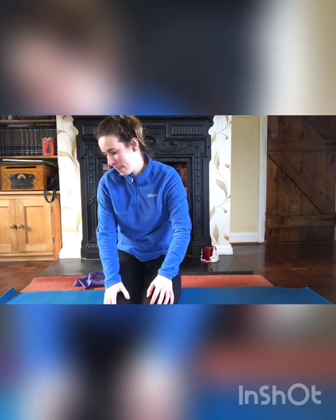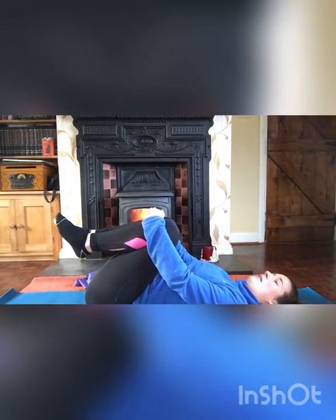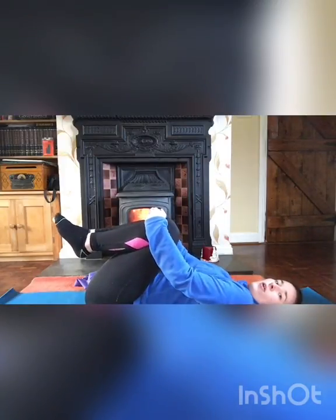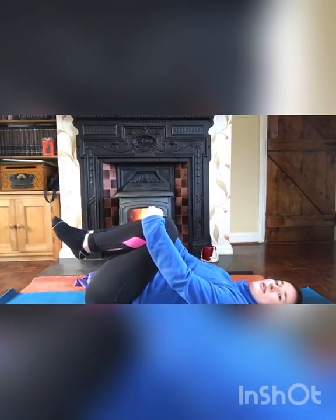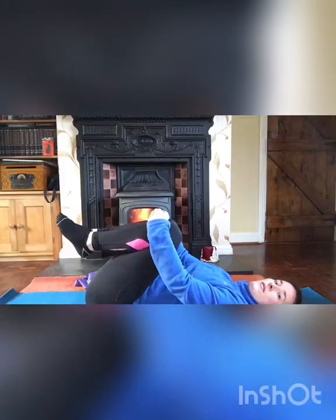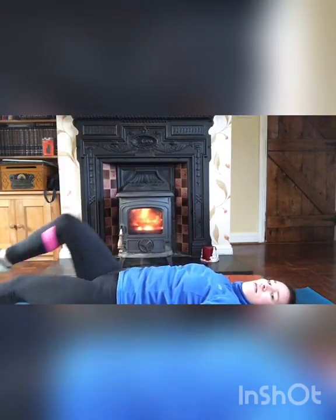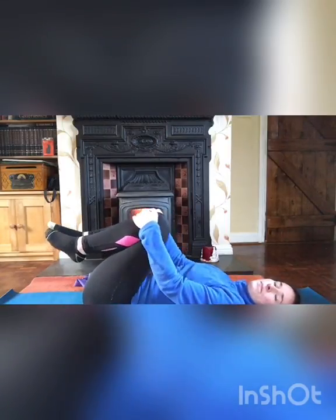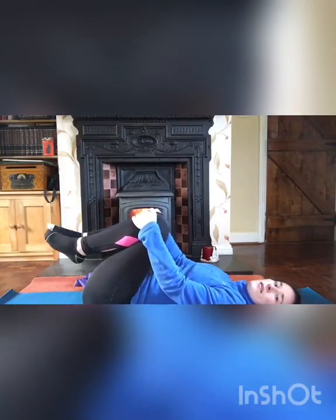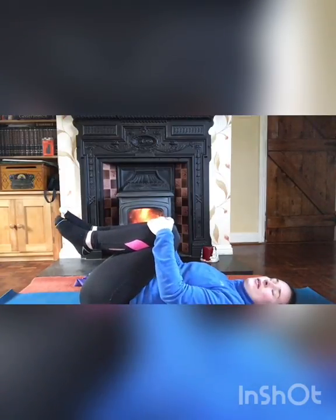Now lying down for knee tucks. Lying on your back, grab both knees and hold them in tight. Inhale and exhale — these exercises are slow and controlled, so focus on your breathing and relaxing your back. Release, then bring the knees in again and hold tight. Do three sets, remembering to inhale and exhale throughout.